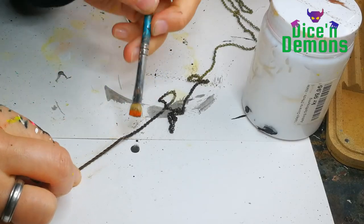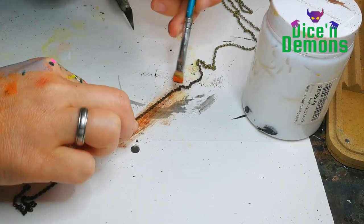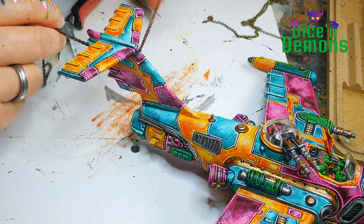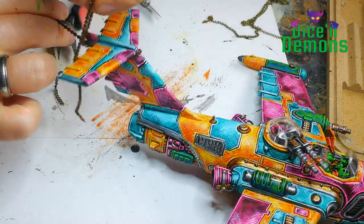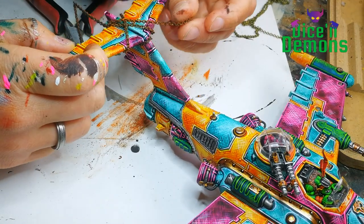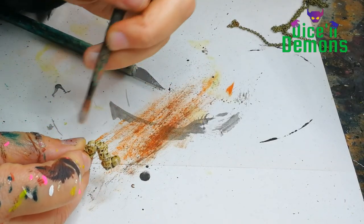Once the Typhus Corrosion is dry, I use a bit of Ryza Rust and do a very quick dry-brushing to make the chain look really nice and rusty. Next up I try to figure out how to attach the chain to the airplane. I want it to look like some Ork has just tied it on and it's kind of wonky and might just fall off at some point. So I'm just looping the chain around and leaving a little bit of it just dangling because I think it looks fun.